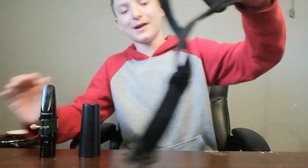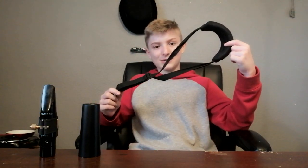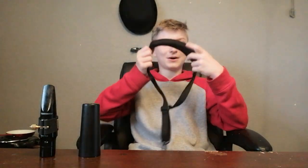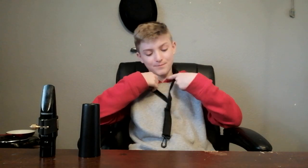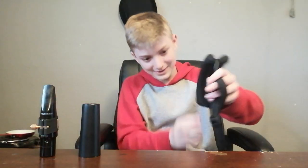My neck strap is actually an Alto neck strap — it came with my Yamaha and they never made me give it back. It works, but it's got a cheap plastic clip on it, so I'm definitely going to upgrade this soon. But it works well for Bari somehow, so I'm going to keep using it until something bad happens, but I might get a nicer one.